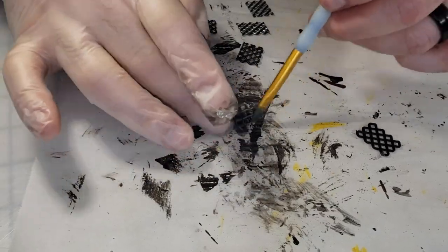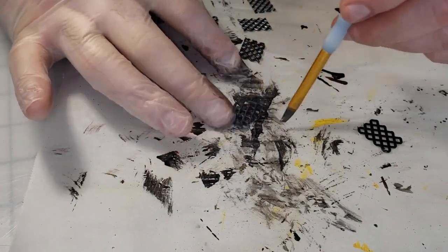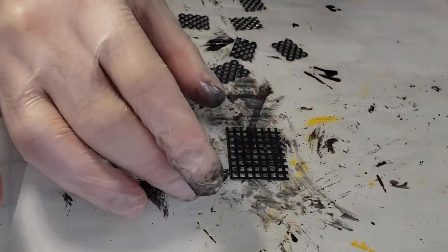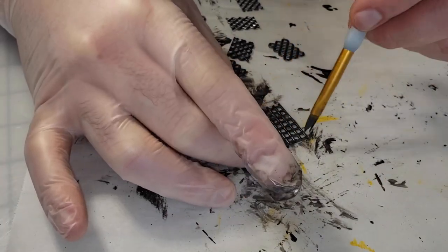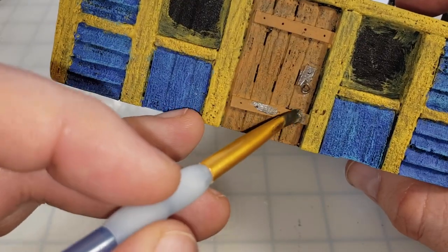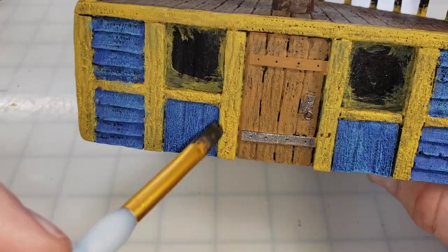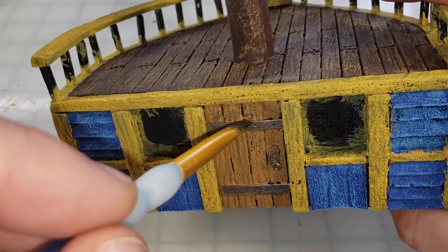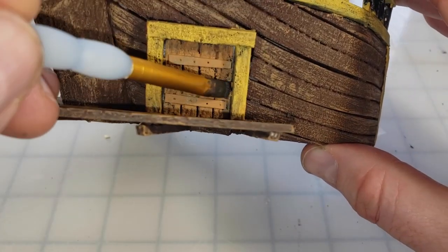I'm going to take those pieces of granny grating that I've cut for windows and dust them with a gunmetal — this is going to give them the look of wrought iron. I'm not too worried about total coverage; I actually want some of that black to show through. Now that the doors are dry, I go back in with that same gunmetal color and paint the straps, the handles, and any other metal work on the ship.